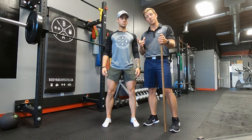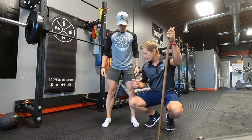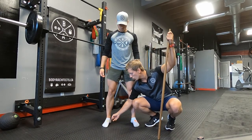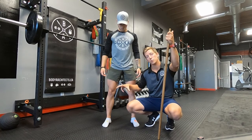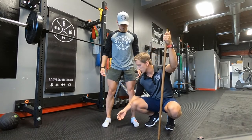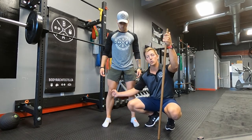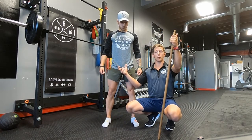Now where this squat starts is in the foundation of the feet. What we coach here is setting up three points of contact: the big toe, the small toe, and the heel. Squeeze between those three points and create a strong arch on the base of the foot. This aligns the ankle under the knee joint, the knee joint under the hip, and the hip supporting your spine.